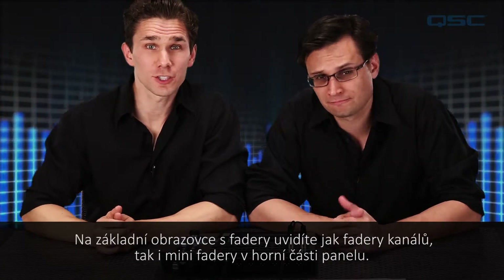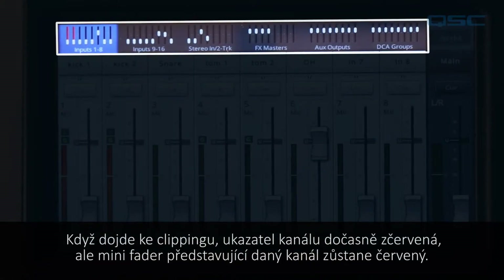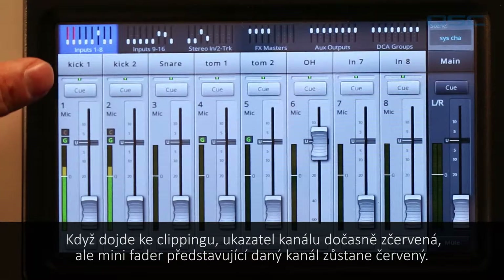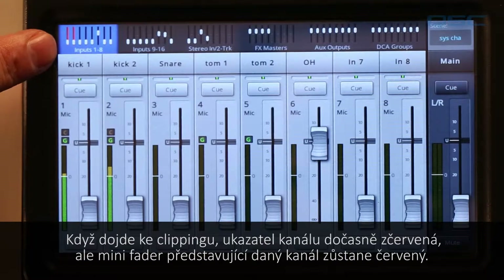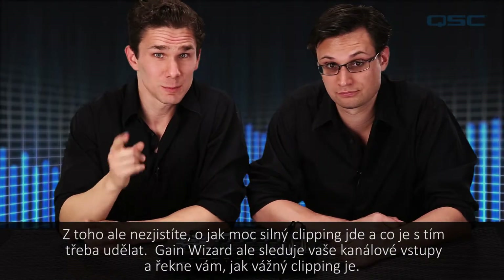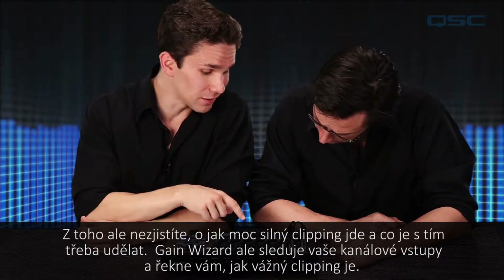On your home fader screen you'll see your channel faders as well as the mini faders at the top of the screen. A channel's meter will turn red momentarily when a channel is clipping, but the mini fader that represents that channel will stay red. But that doesn't tell you how much clipping there is or what to do about it.